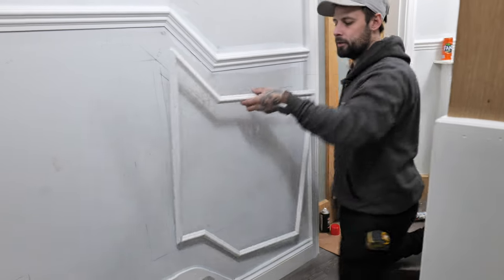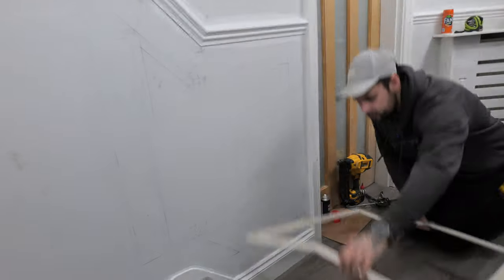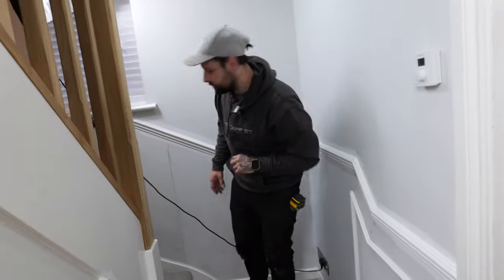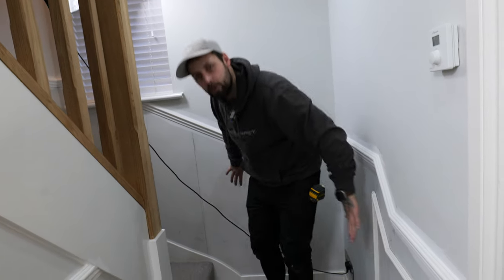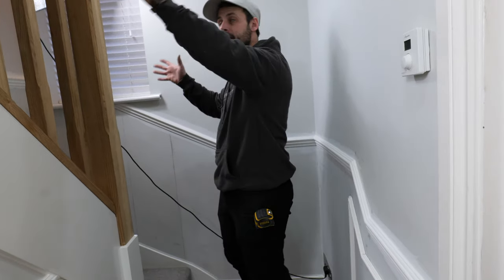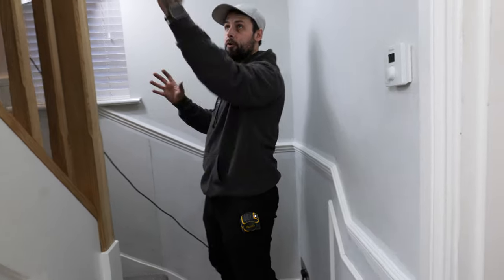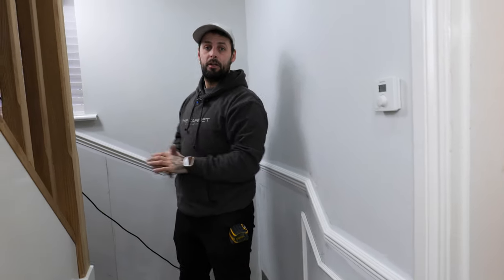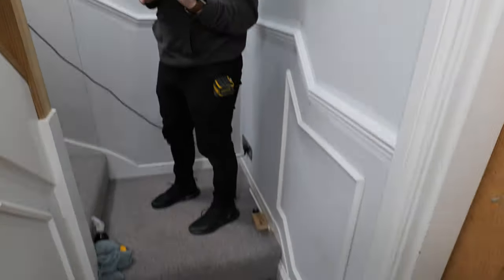Once you've assembled all your pieces you should end up with a shape that matches your staircase — double check it's close to where you want it, glue it up with your grab adhesive, and install it. We're going to move on to the main run of the stairs and talk you through measuring, marking, and fitting that section.